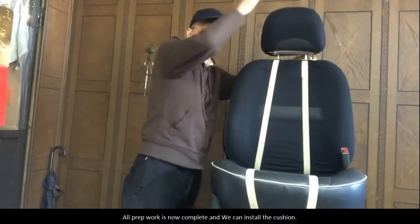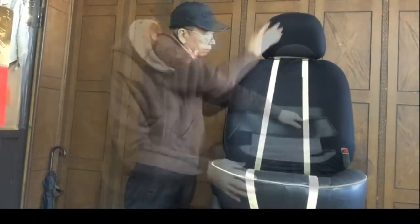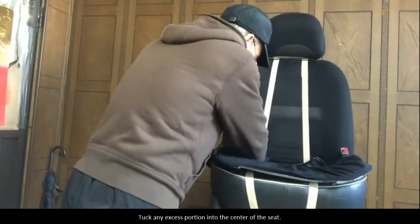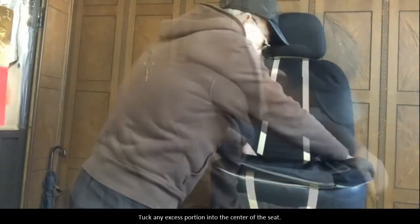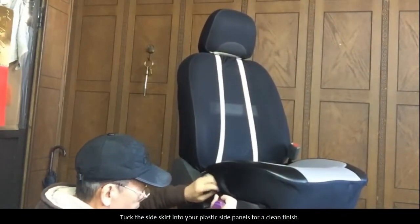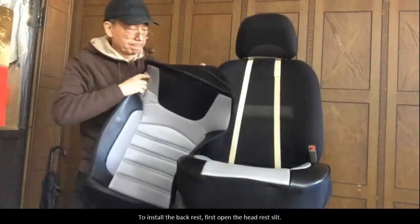All prep work is now complete and we can install the cushion. Align the lower seat cushion with the lower portion of your chair. Tuck any excess portion into the center of the seat. Bring down the outskirt of the cushion. Tuck the side skirt into the plastic side panels for a clean finish.